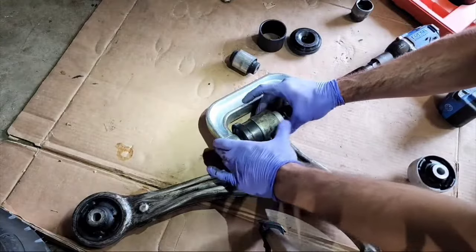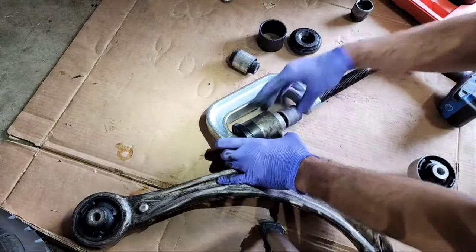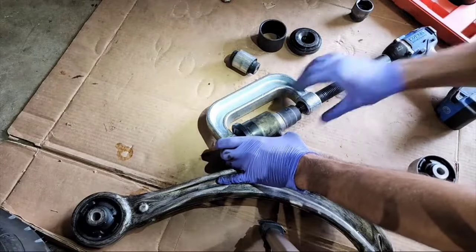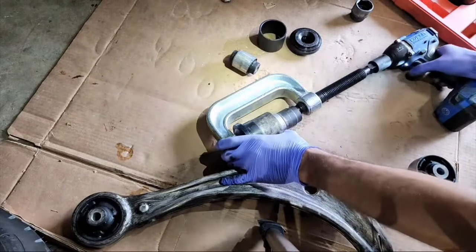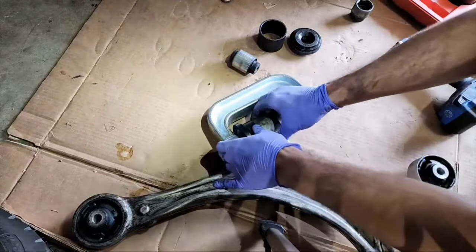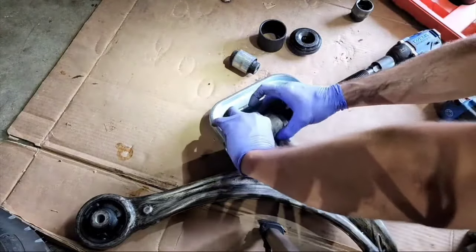This looks like fun. Way better than sledgehammering, I'll tell you that much. This thing's like having a portable shop press.